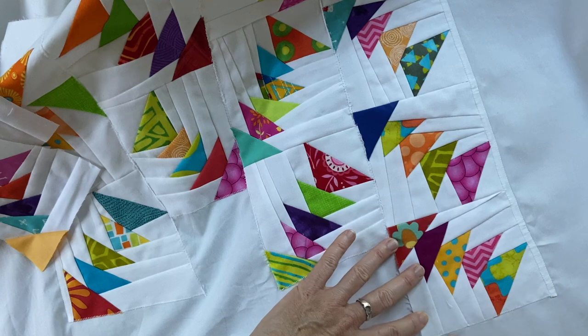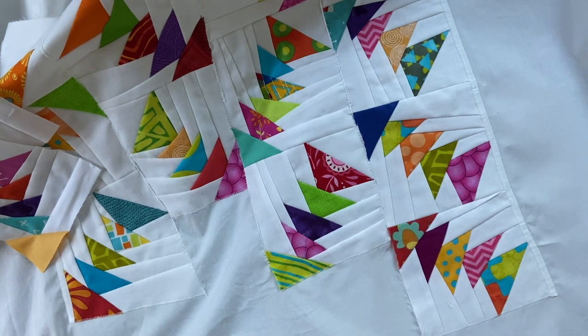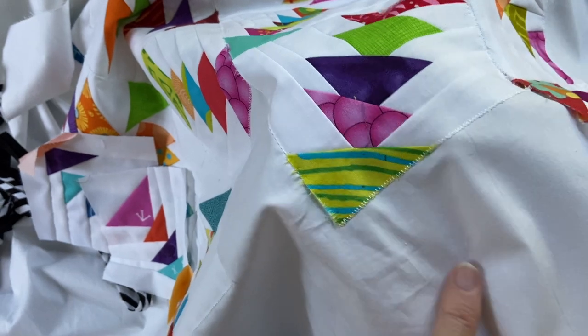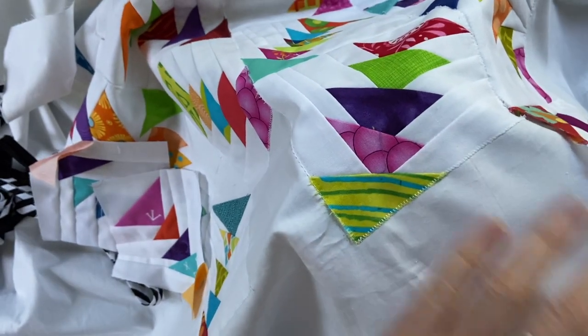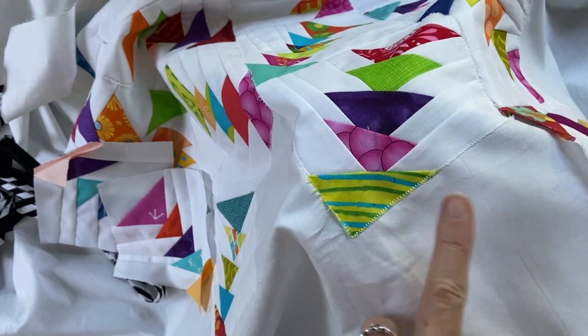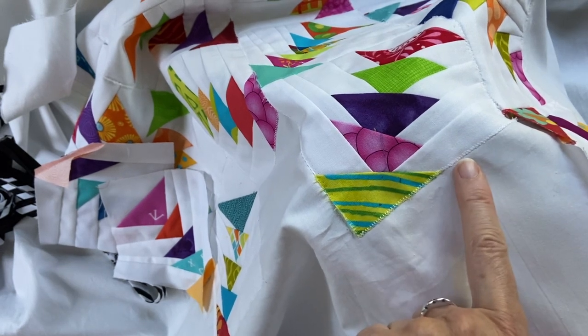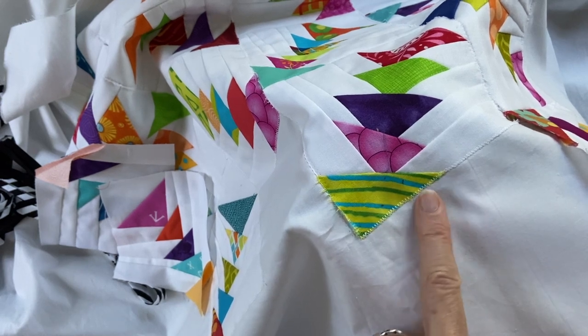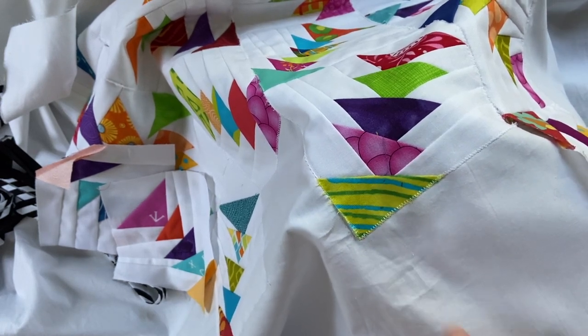I might in fact just prefer the white, just the tiniest bit. Although when it goes over a print like this — sorry about the lighting, it's a gloomy day and I rely on natural lighting here — it shows more than it would with an invisible thread.